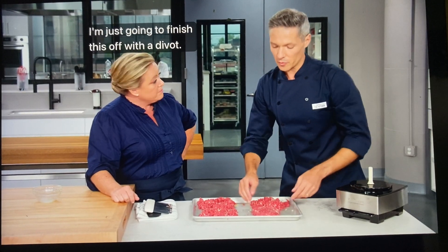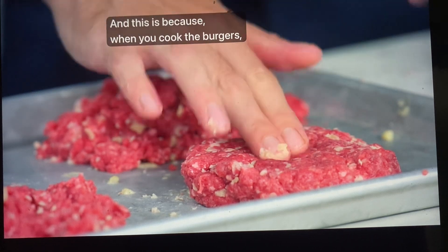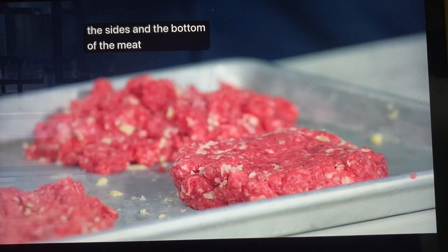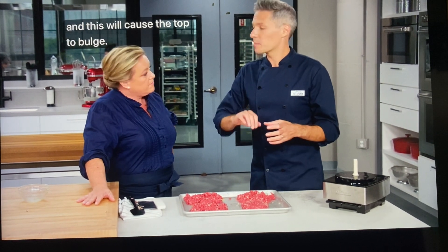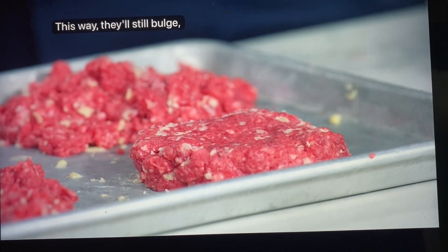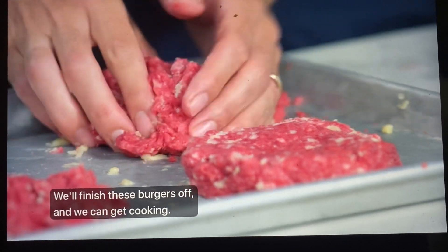I'm just going to finish this off with a divot — maybe a half-inch indent. This is because when you cook the burgers, the sides and bottom of the meat will contract against the hot pan and cause the top to bulge. This way they'll still bulge, but they'll bulge to flat instead of domed. We'll finish these burgers off and get cooking.